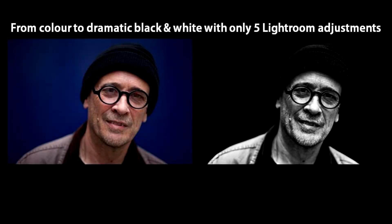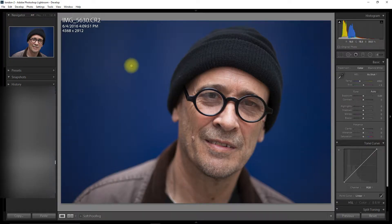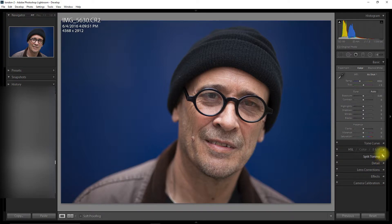Hello and welcome to this Lightroom tutorial on how to edit your images for a dramatic black and white look. I've got this colour image — I think it's a good image but I can make it really dramatic as a black and white image. The way we can do that is by using HSL Color Adjust once it's in black and white.